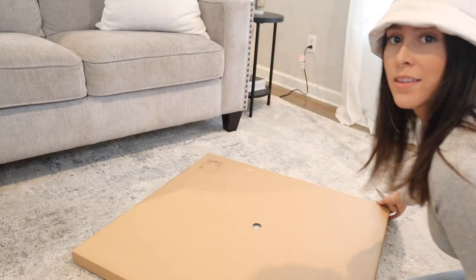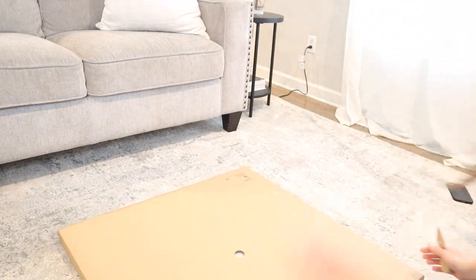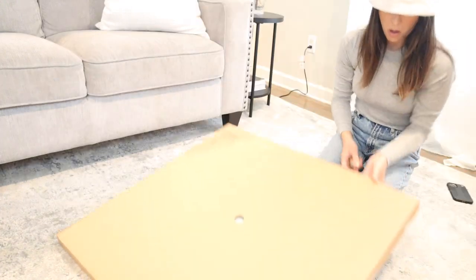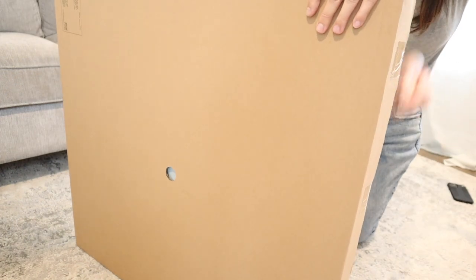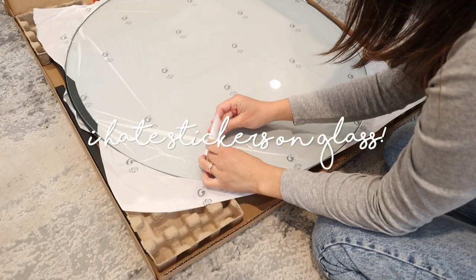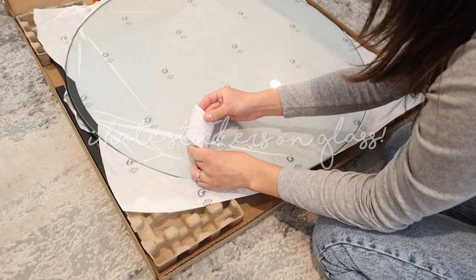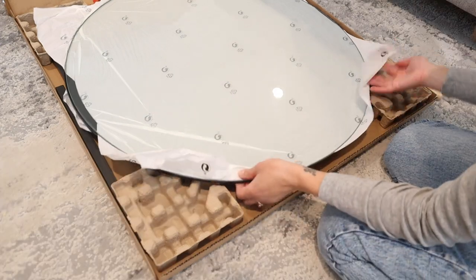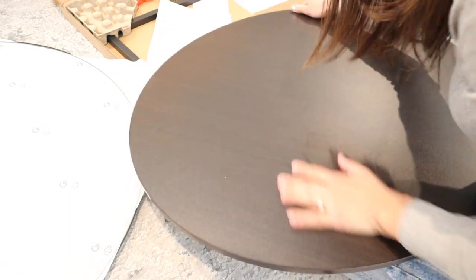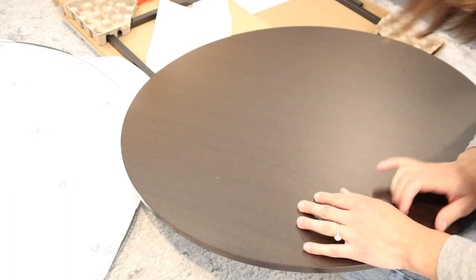So this is basically the size of the table — this is how big it's going to be. Obviously being round doesn't make it look so harsh. I was really nervous it would be broken. So the color is black brown — it looks a little bit more brown, but I like the fact that you won't really be able to tell.